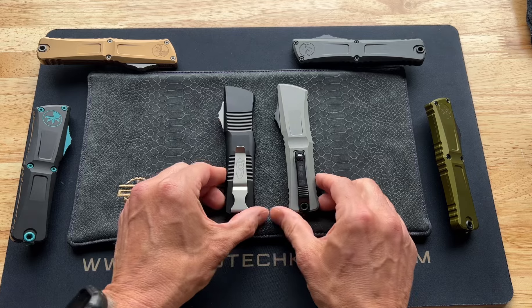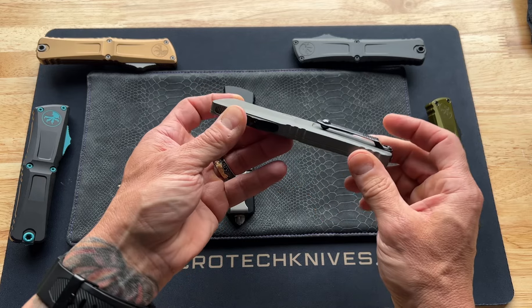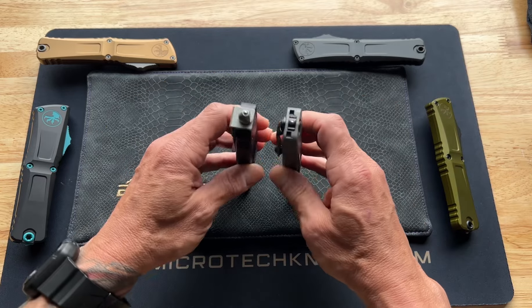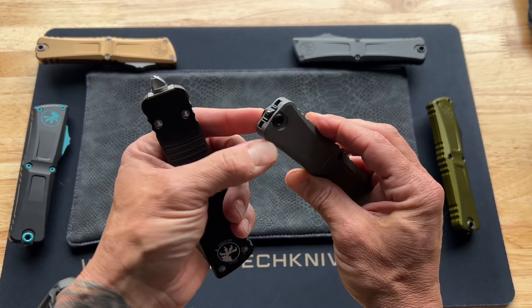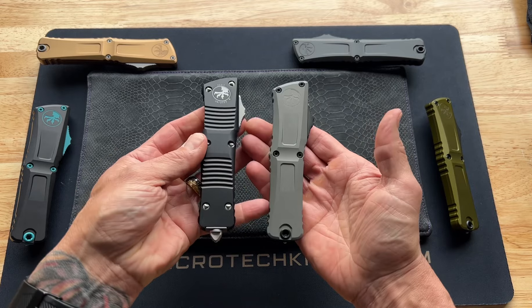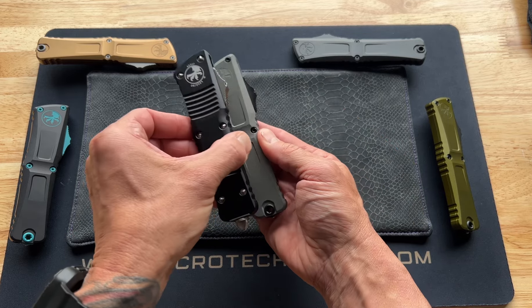The second thing you're going to notice is the pocket clip is completely different. They've gone to a carbide — or tungsten — roller ball that slides in and out of the pocket super easy. The glass breaker is the next huge thing: that big glass breaker is gone. They've gone with a little nubby carbide ball on the end, which is really all you need for a glass breaker anyway.